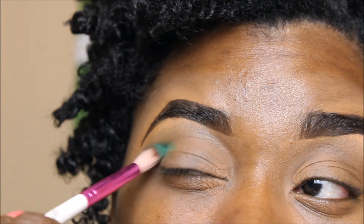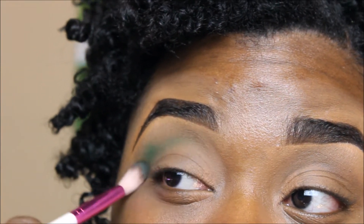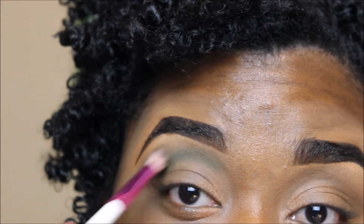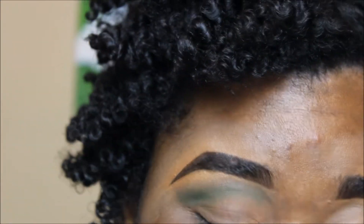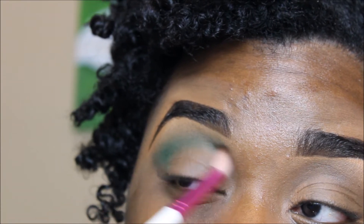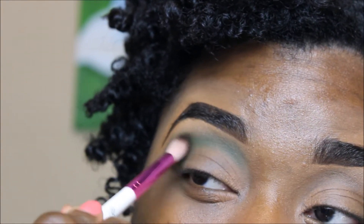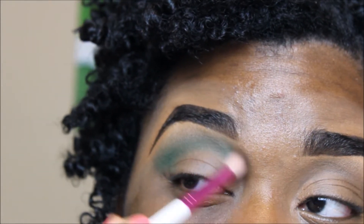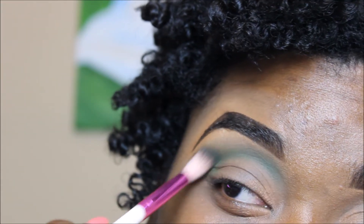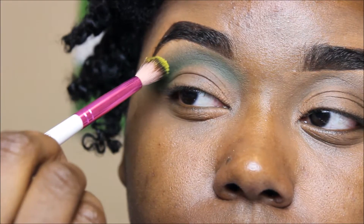Now I'm going in with this teal shade and my Ruby Kisses Tapered Blending Brush. I'm just kind of building up this color in the crease area very slowly. Because when you have color in the crease, you've got to make sure that it's nice and blended. So I'm taking that brush and making small little circular motions and going back and forth in the crease area, building up the color slowly but surely and sort of winging it out in the outer V.